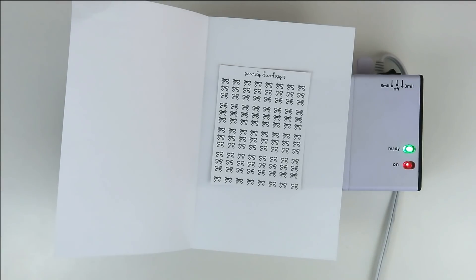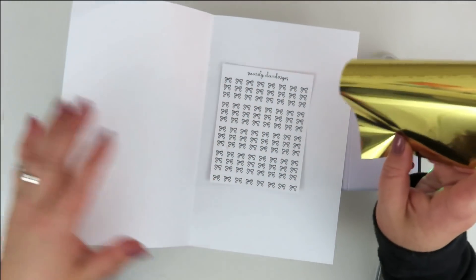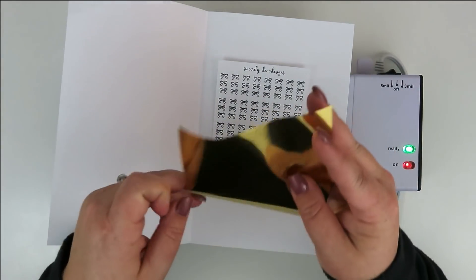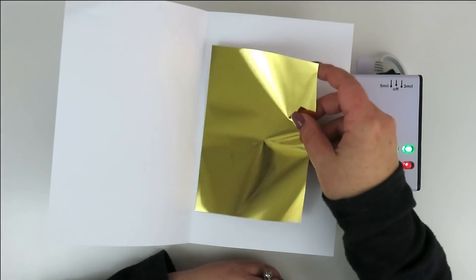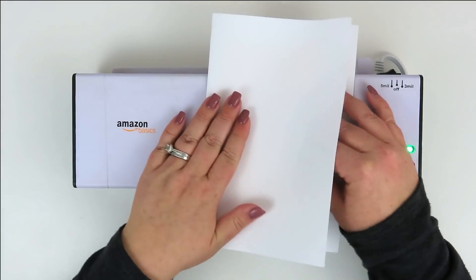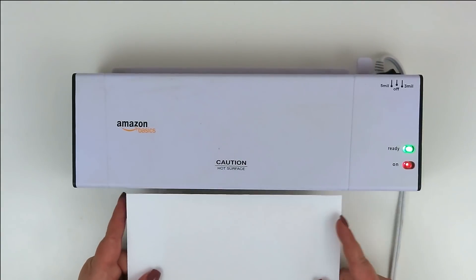When the transfer sheets come out, you'll cut them down to size. This piece is a leftover piece from another foiling job. I'm going to put my stickers in and then put the foil down with the foil facing up — right there on my stickers. And I'm going to fold the paper pocket so everything is in there. Now I'm going to feed it into my laminator.